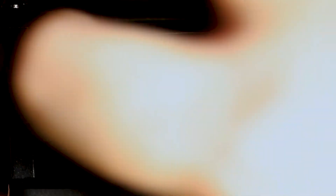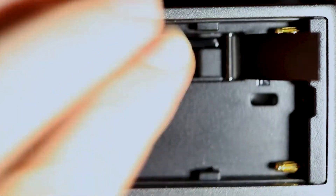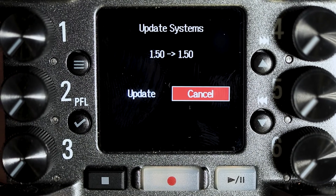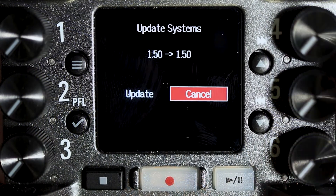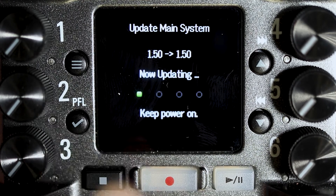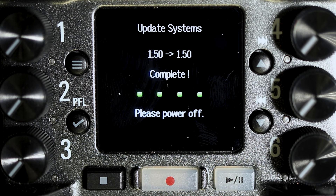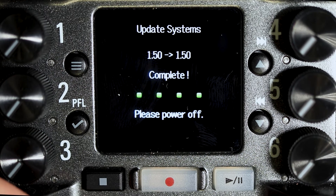Once that's ready, plug the SD card back into the Zoom F6 while it's off. To turn it back on, hold the power button and the play/pause button at the same time — about five seconds. It will open a menu that says 'Update System' with two options: Cancel and Update. Go ahead and select Update. It'll take a couple of minutes — I think it took about three to five minutes for me, and considering I was updating from the original firmware, that's pretty fast.